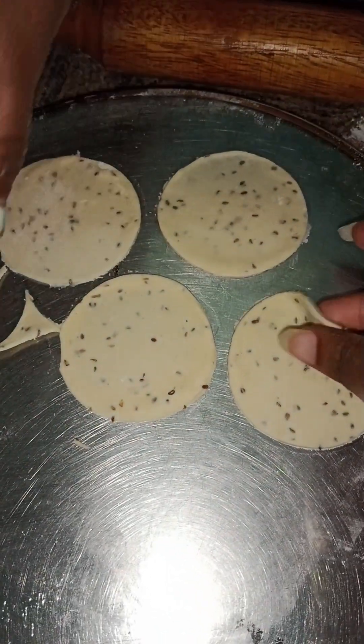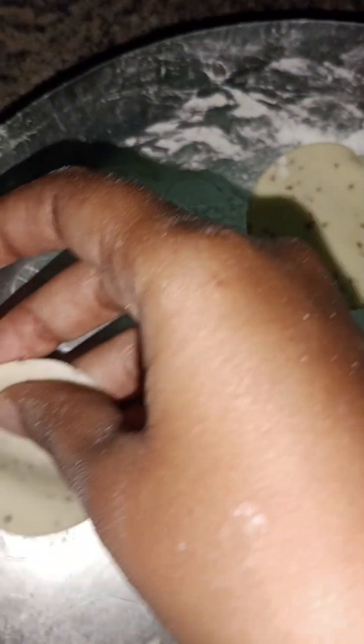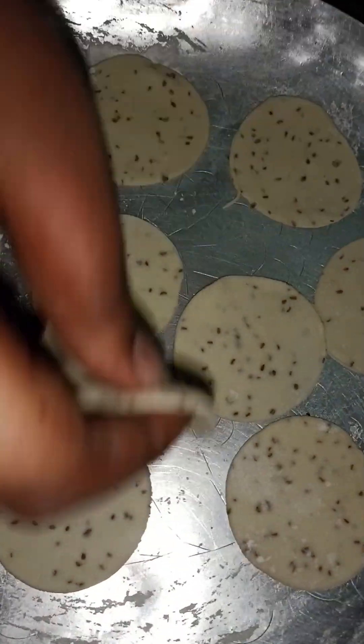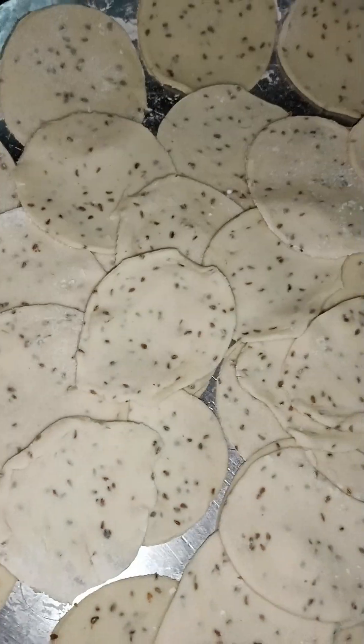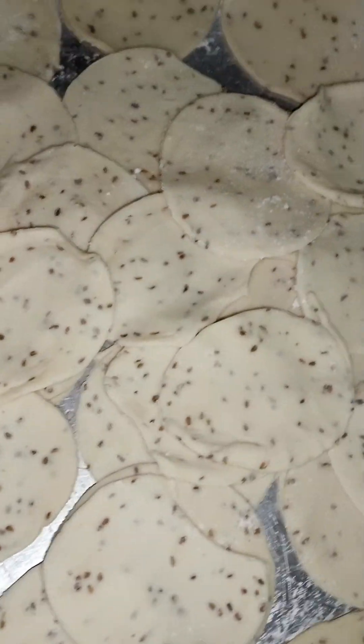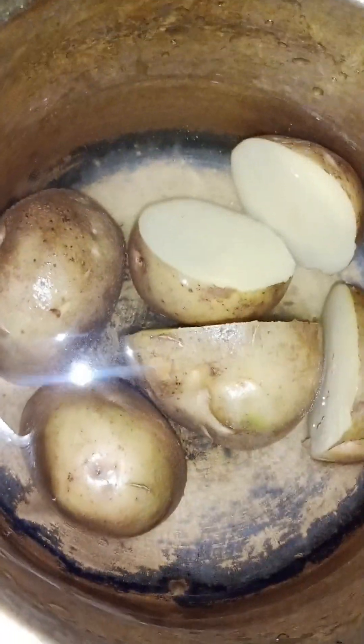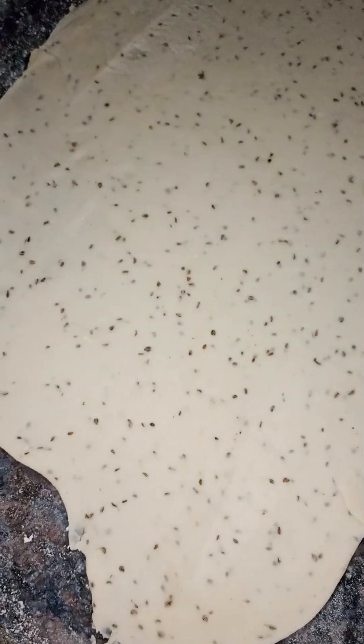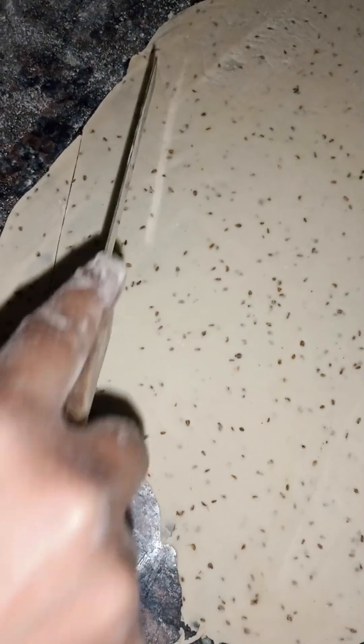Here we are going to make it from the side to the center. We will make it in the center. Now we are going to make it round, shaping it in the center.